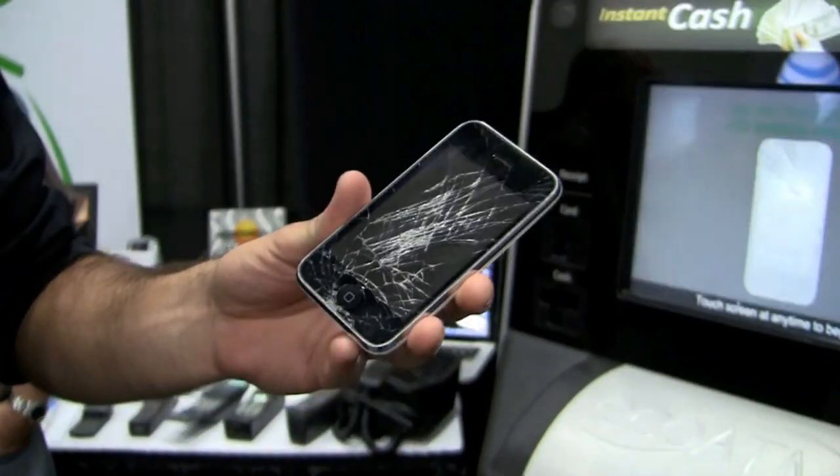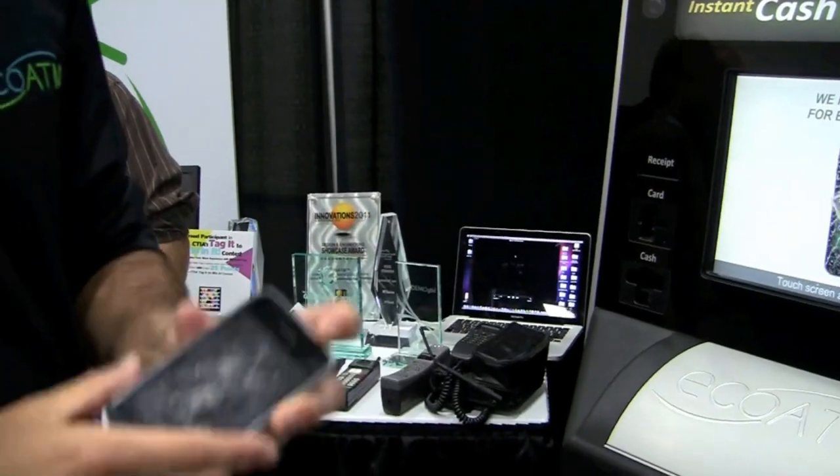So I have an iPhone 3GS here. As you can see, it's broken — the screen's fully cracked. Not many options if you want to get rid of this when you get your new phone. Take it to the EcoATM.